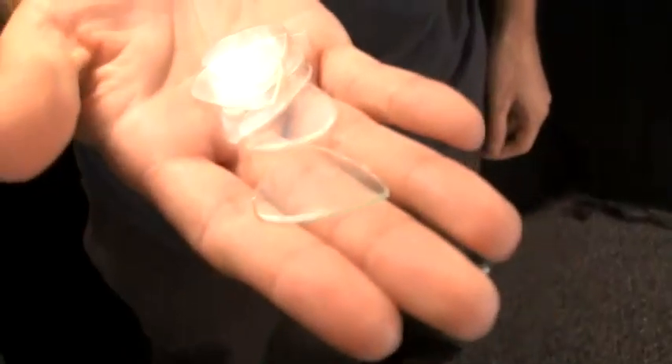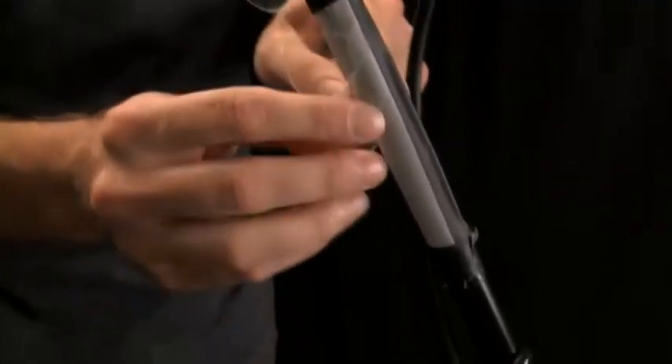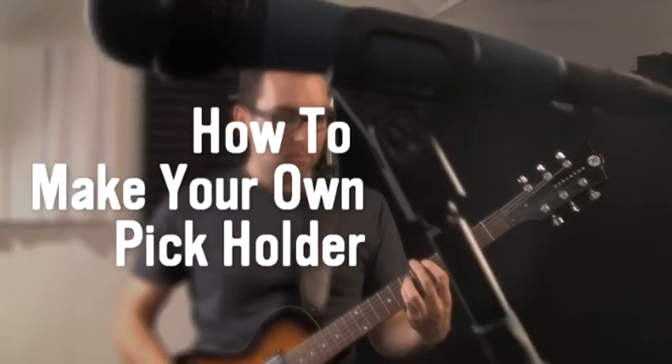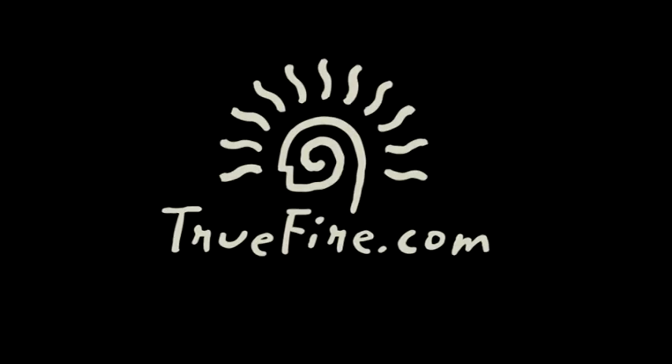Stick your guitar picks on — we're using the five picks we made from our CD — narrow end in, so you can just pull them off and they're ready to use. There's enough room for some extras too. You now have an improvised guitar pick holder ready for any gig, because duct tape is easy to find — punk rock DIY style.